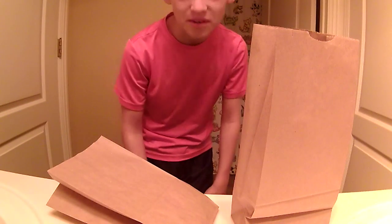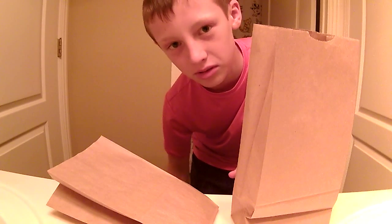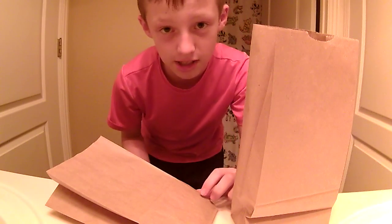What's up guys? It's ZTR Productions and welcome to another short series. I'll probably do like five episodes in this series or more. This is the paper bag magic trick — the magic series, I guess you can call it.